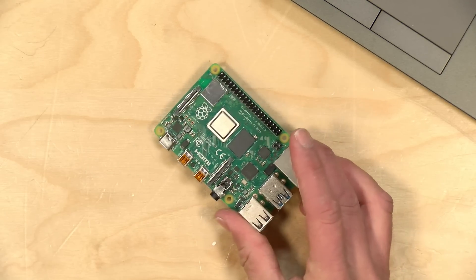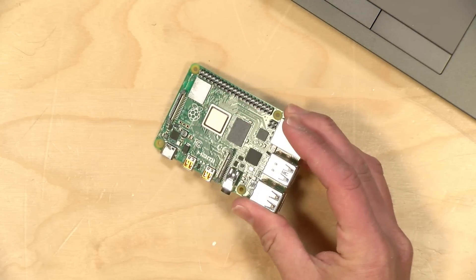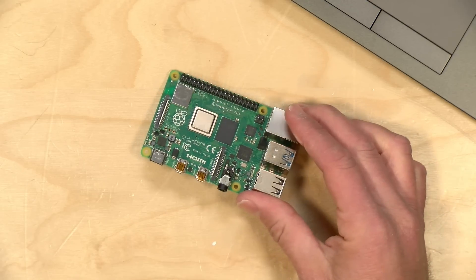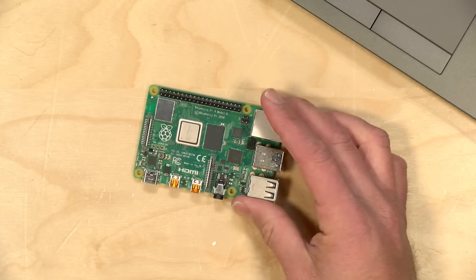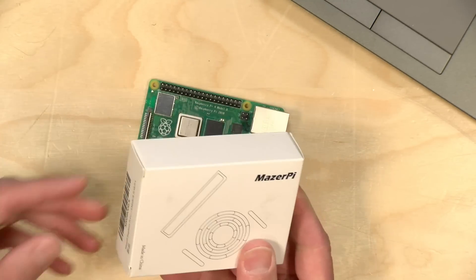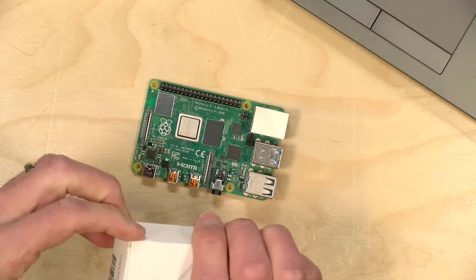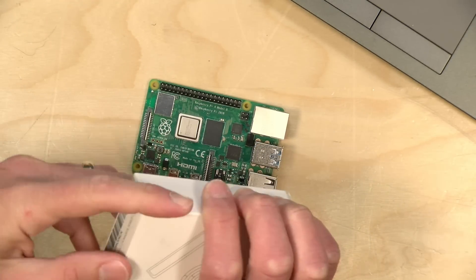Hey everybody, it's Lon Seidman. We are back with the Raspberry Pi 4 — we haven't looked at this in a while, but I was eager to play around with the new version of RetroPie and possibly do a video on it. I was thinking I might want to get a case for my Pi 4, because I reviewed this right when it came out and there wasn't much out for it yet as far as cases were concerned, but now of course there are some options. So I picked up this case called the MazerPie.